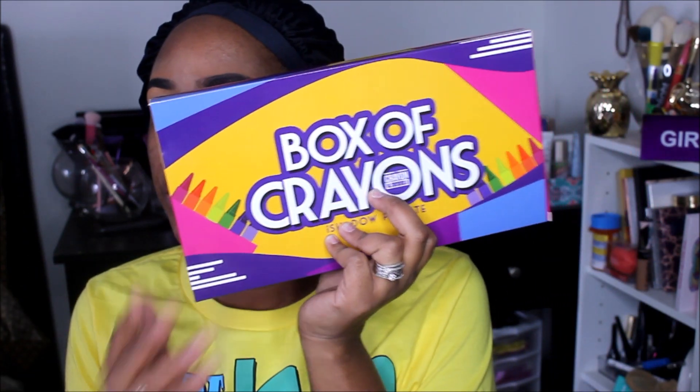If you guys are not familiar with the Crayon Case, it is a makeup brand that centers around school supplies. I shopped on Cyber Monday — they had a 60% off sale — so this bad boy retails for $30. I also purchased the Crayon Case Honor Roll Highlighter which retails for $18, and their new Chalk Dust Setting Powder which retails for $20.